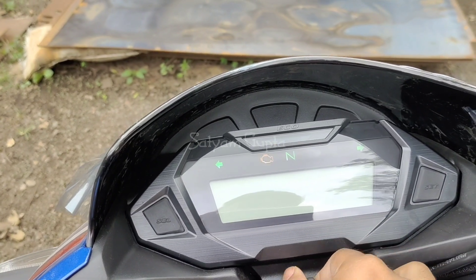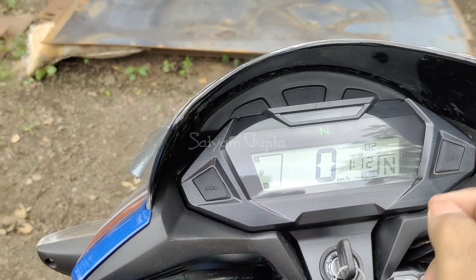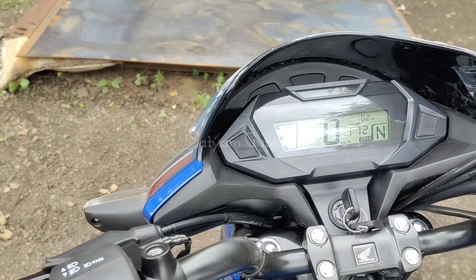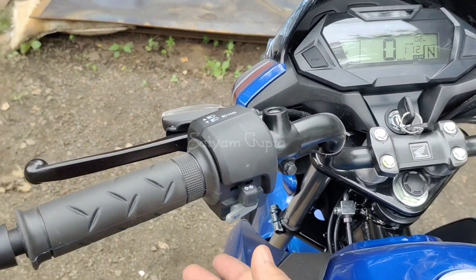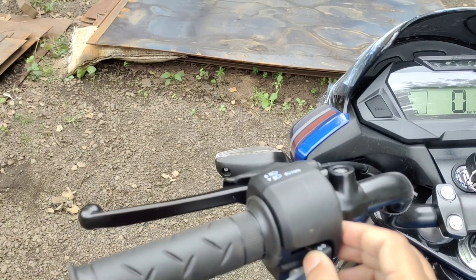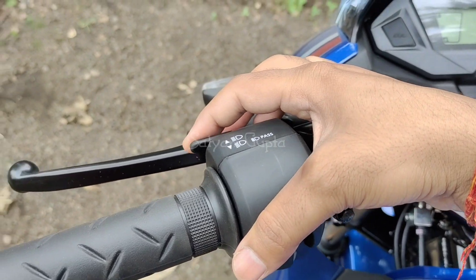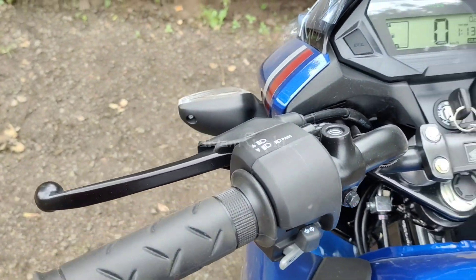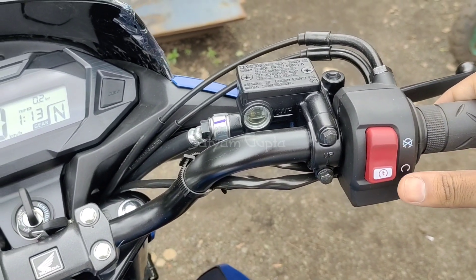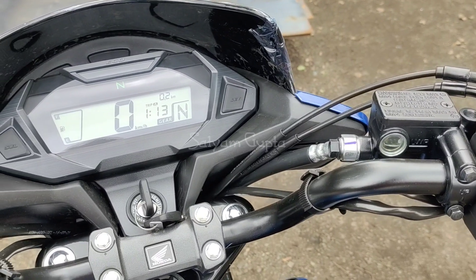In the meter console, you can see the eco indicator light which comes on when running efficiently. You get a gear positioning indicator, trip meter, speed indicator, fuel level indicator, neutral light, and engine malfunction light. The meter gives a premium look. You also get a horn here.